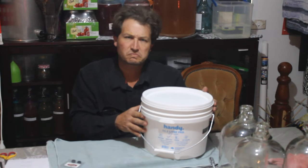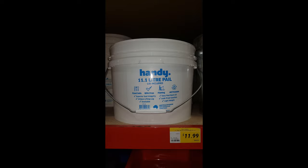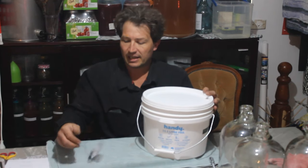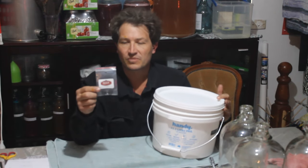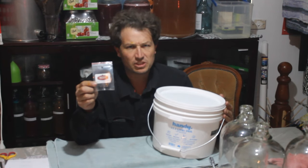It was $12. And at the brew store, airlock grommets — $2.50 for two.